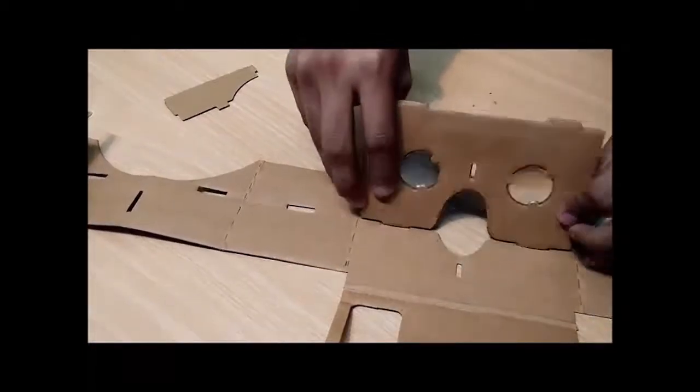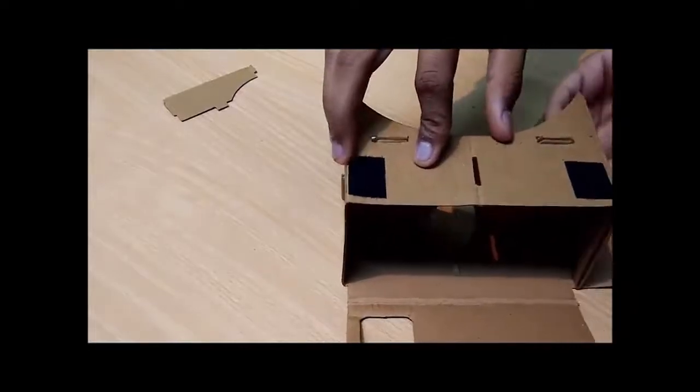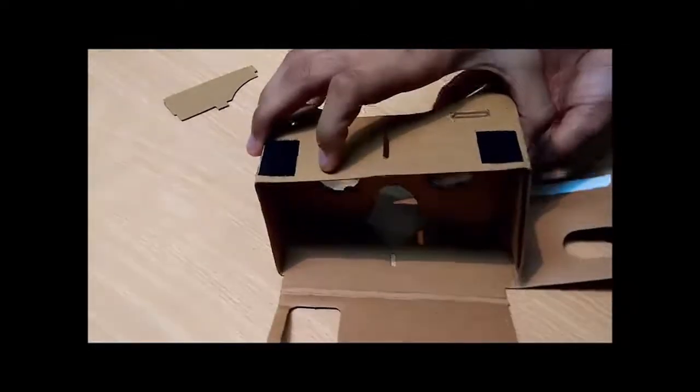Now take your lenses — you can choose any side, whether it be this or this — and place them inside the cutouts. Now fold the whole cardboard and place it like this. Each cutout will look like this.